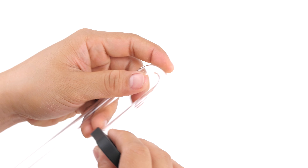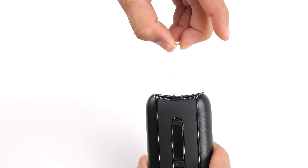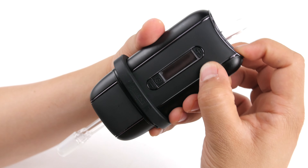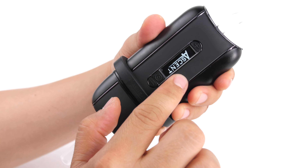An included holder allows the vaporizer to remain in an upright position and provides continuous access to the vape chamber for easy filling or stirring, as well as complete access to temperature control buttons.